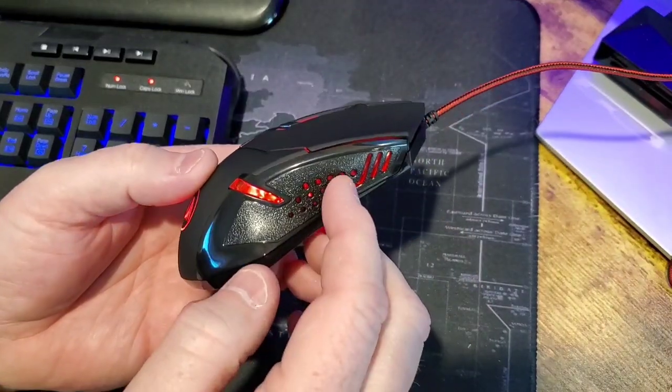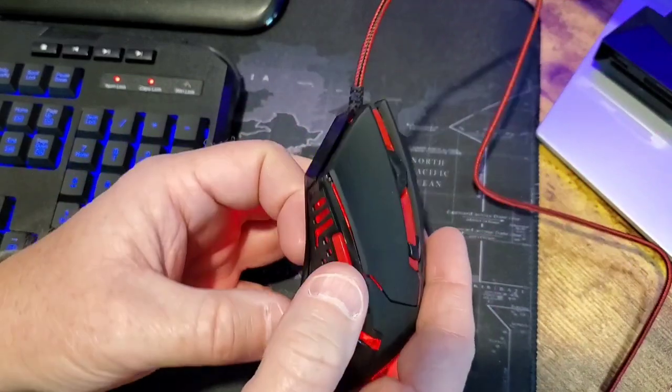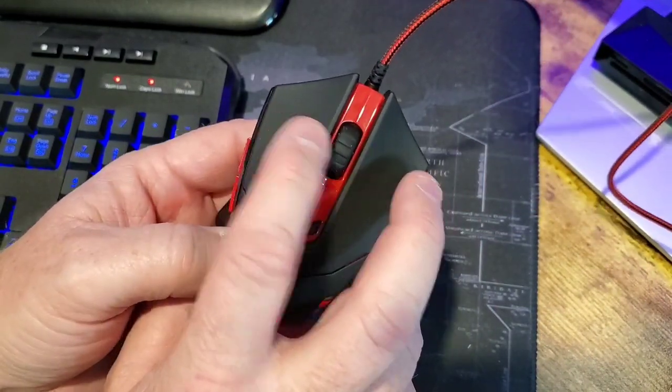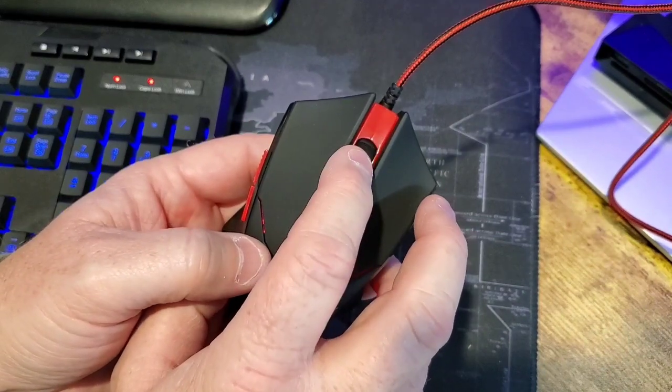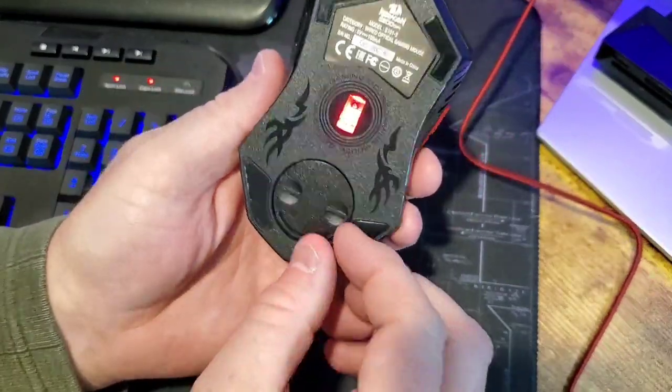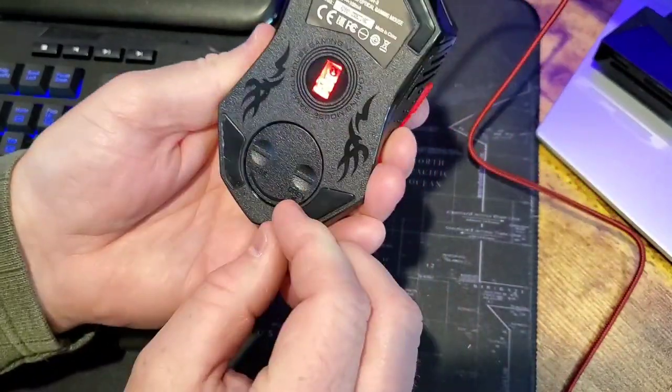There are no other buttons on the right side and there's just two buttons on the left. Then you've got right click, left click, and scroll, and you can press the scroll button too. It talks about balance — I've never balanced a mouse.